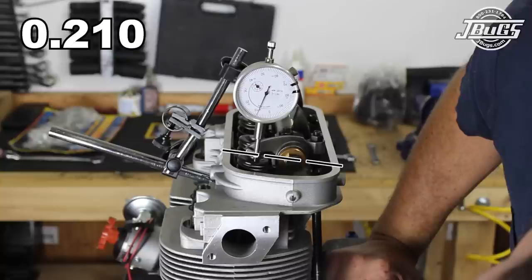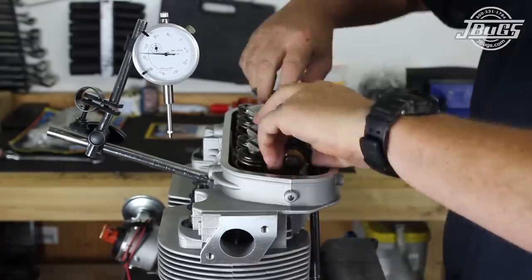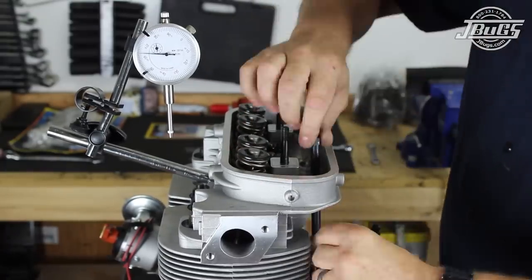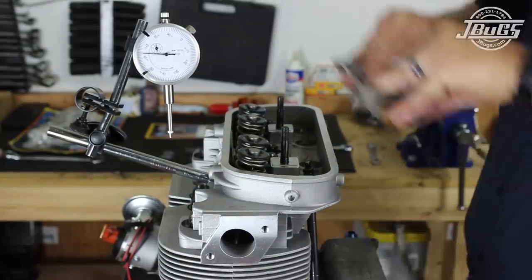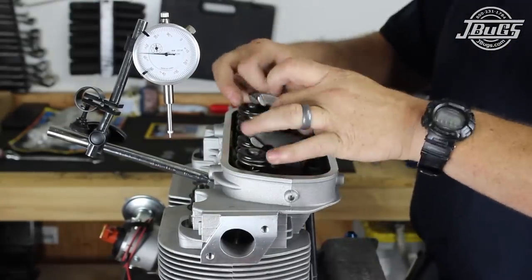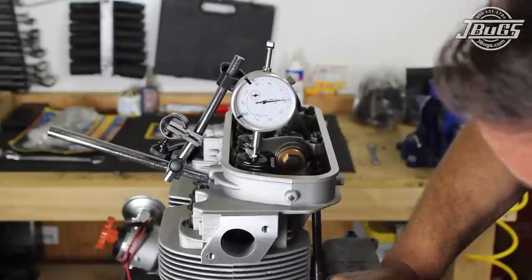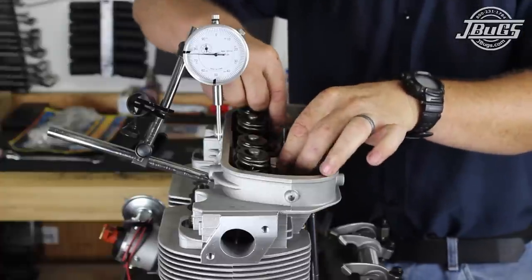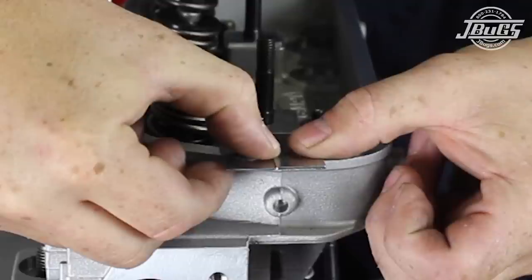With our current setup, the adjuster side is considerably lower than the valve. So the dial indicator is moved out of the way, the rocker assembly comes off, and we swap out the fifteen thousandths shim for a thirty thousandths shim. The push rod is lengthened to adjust to the valve and the dial indicator process is repeated. The net result is that the adjuster has come up a bit but is still much lower than the valve. The whole process is repeated with the sixty thousandths shim, and finally with the sixty and thirty thousandths shims stacked together for a total of ninety thousandths.